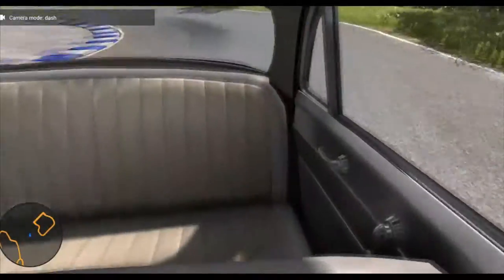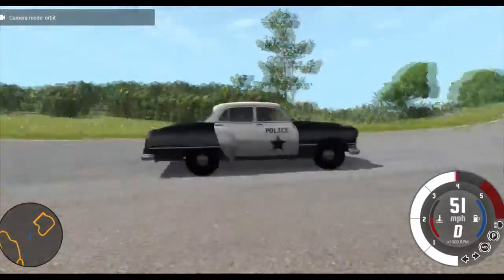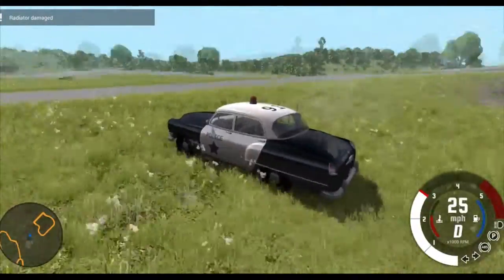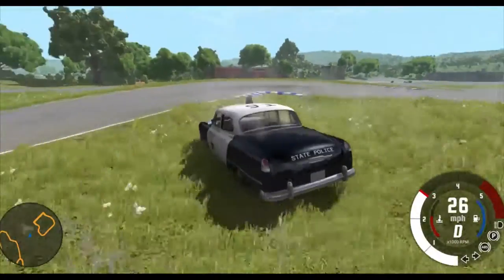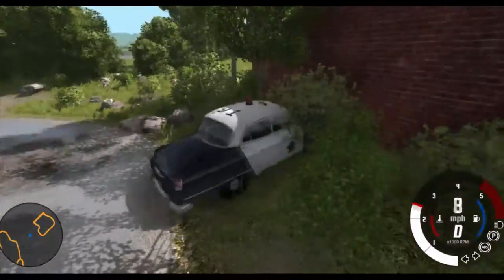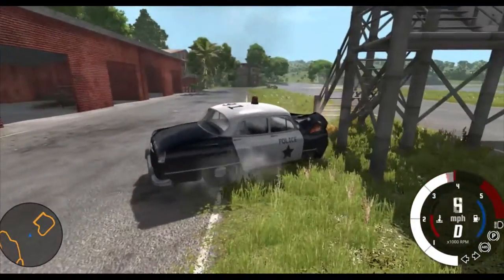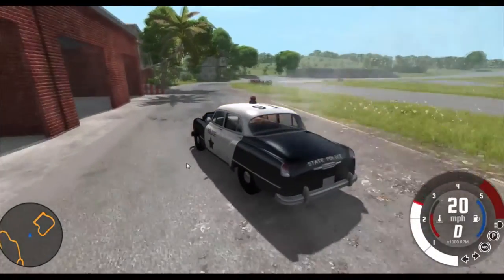I don't think there are any changes in the police version - honestly my favorite. Let's do a little crash. The radiator is already going for some reason - we didn't even hit anything. This thing is going everywhere. Kind of hard to drive on grass. Let's crash into this pole, or a tree or something. This thing catches on fire pretty easily - there must be a gas tank in the front or something. It still drives sorta, but the suspension is kind of messed up.